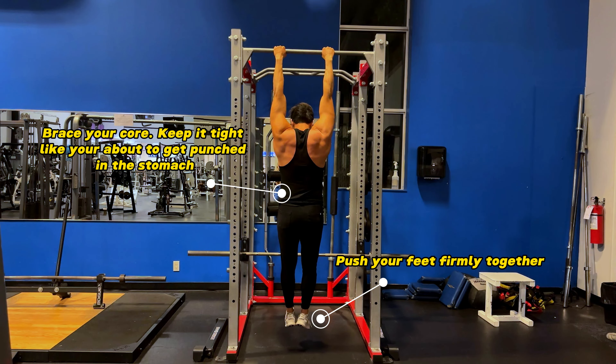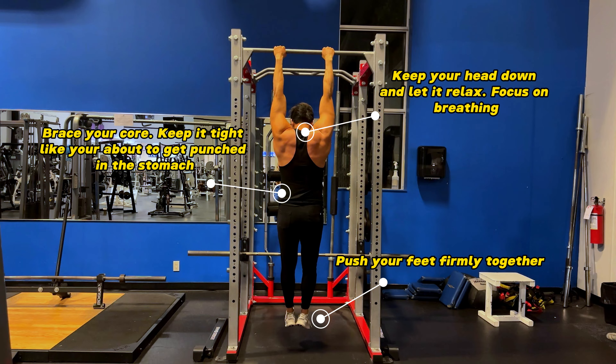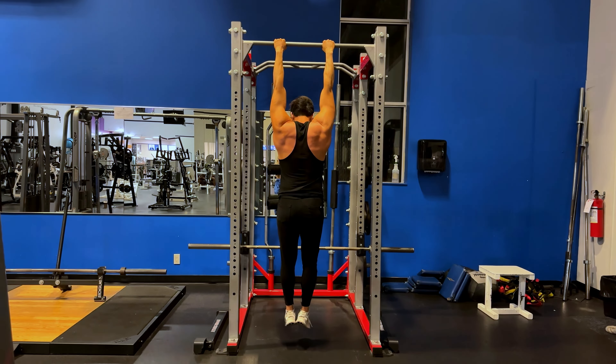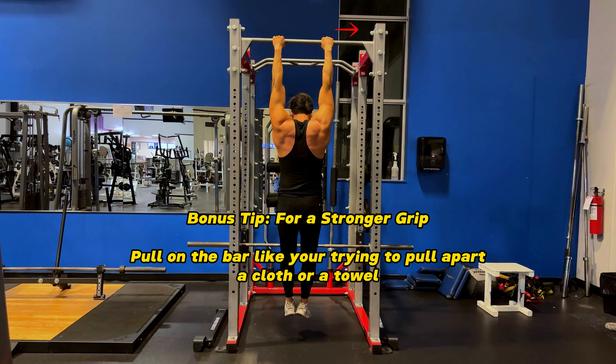Now you want to push your feet firmly together to minimize any type of swinging. Brace your core and keep it tight like you're about to get punched in the stomach. Keep your head down, let it relax, and focus on your breathing. This is going to help control your movement so you're not swinging around.